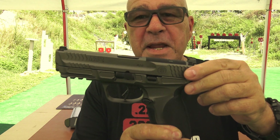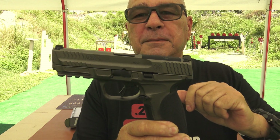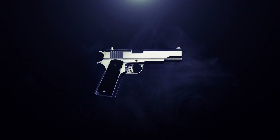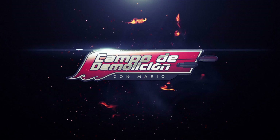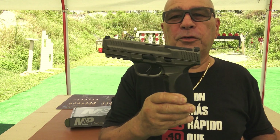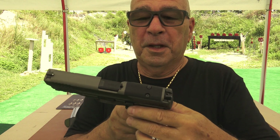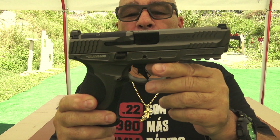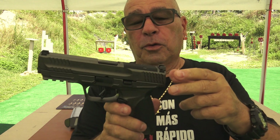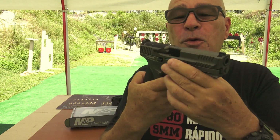La nueva MPM 2.0 con frame de metal. Hola amigos, bienvenido a su canal Campo Demolición, a la gran familia de Campo Demolición. Acabadita de salir del horno, como pueden apreciar, aquí tengo esta preciosura de pistola. La MPM, como todos conocen, por la Springfield de Smith & Wesson. Estoy sumamente contento.